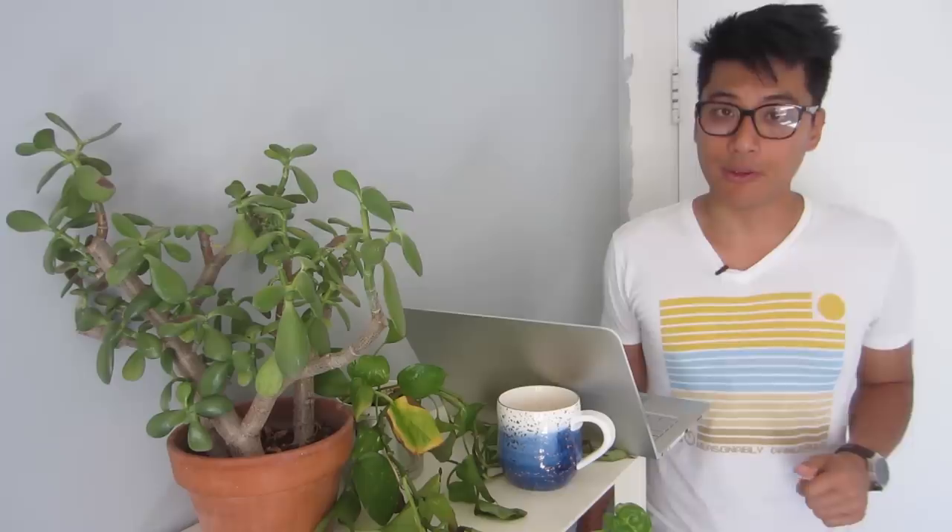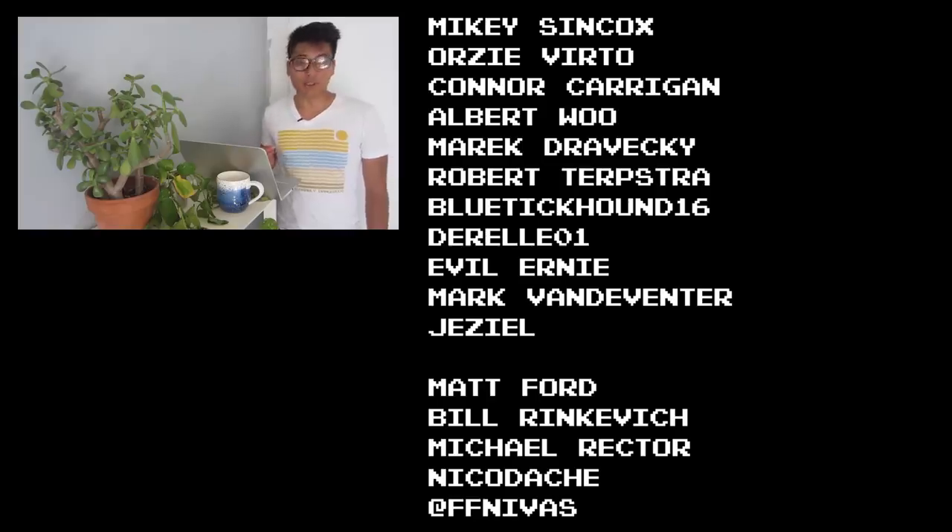Feel free to check out this limited edition t-shirt — there won't be any more after August 30th, link in the description. Fix Your Famous shoutouts to Mikey Syncox, Otzi Verto, Connor Kerrigan, Albert Wu, Merrick Javecki, Robert Terpstra, BlueTick, Halen, Duelo01, Evil Ernie, Mark, Van's Adventure, and Jazeel for making these fixed gear videos possible through their support on Patreon. If you haven't ridden your bike yet today, stop watching me right now and go ride your bike — because life is short, but don't make it shorter. So ride your bike every day to be reasonably dangerous.